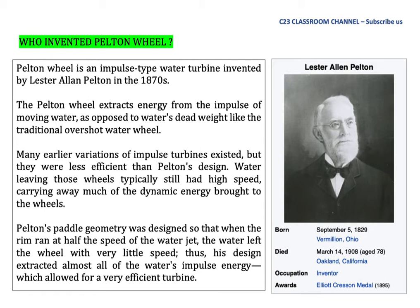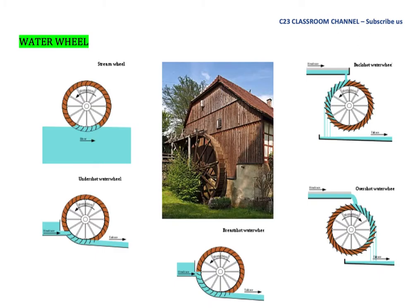Pelton's bucket geometry was designed so that when the rim ran at half the speed of the water jet, the water left the wheel with very little speed. Thus his design extracted almost all the water's impulse energy, which allowed for a very efficient turbine. This is an example of the water wheel previously used before the invention of the Pelton wheel.